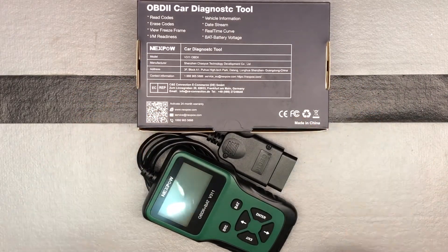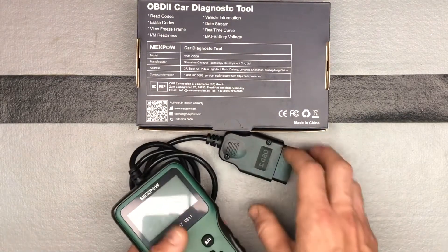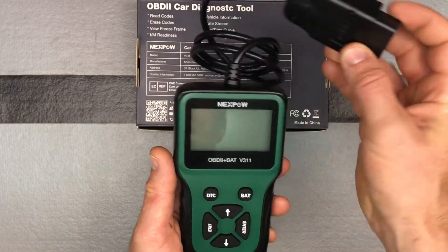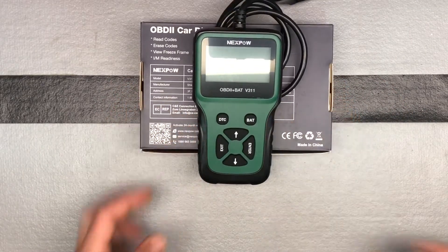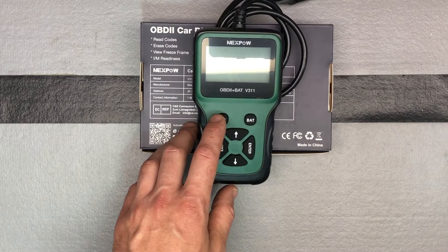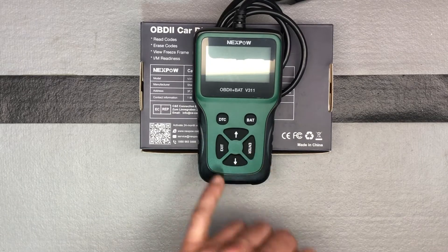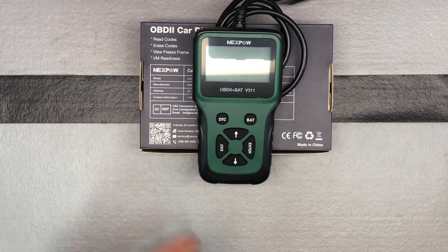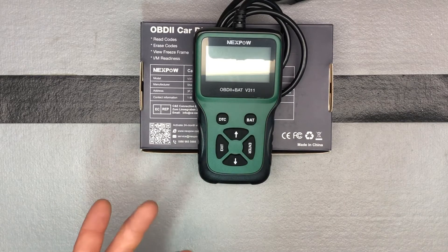So pretty straightforward OBD2 diagnostic tool. Let's look at it — right here is the unit. Obviously, here's where it plugs in. Just to go over the buttons briefly: your diagnostic code button is right here. Your return button is your enter, your exit. Obviously your arrows are for navigating through those menus. Exit gets you out of the sub-menus back to the main menu, and enter is the same as a return function.